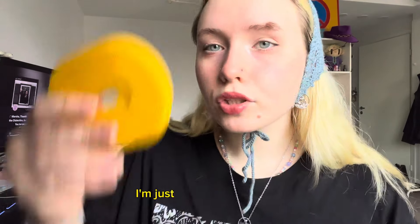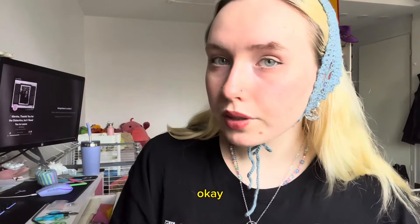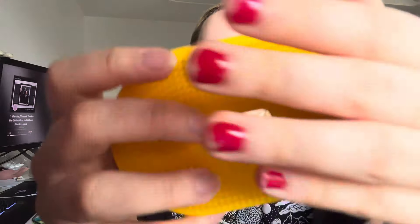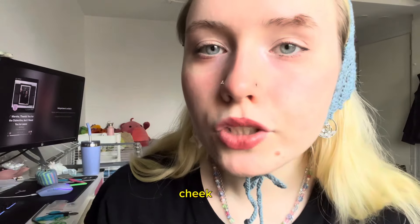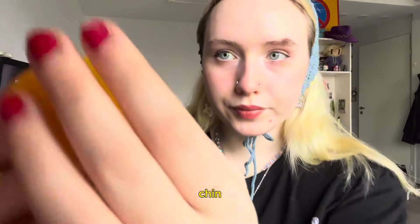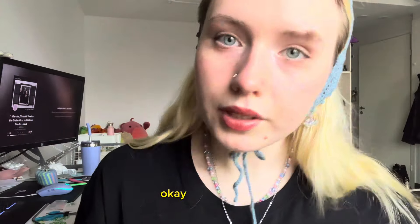When you close your eyes again, I'm just going to be touching different parts of your body, and you have to tell me on which side you felt that. Close your eyes, please. So, your forehead — correct. Cheek. Chin. And the other cheek.